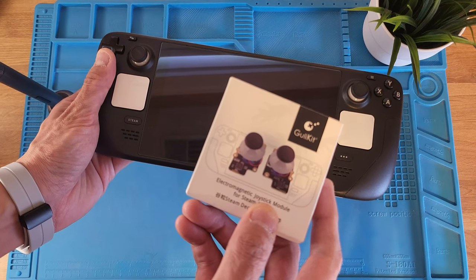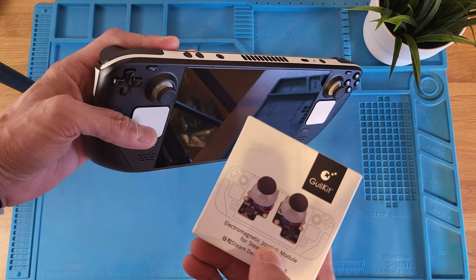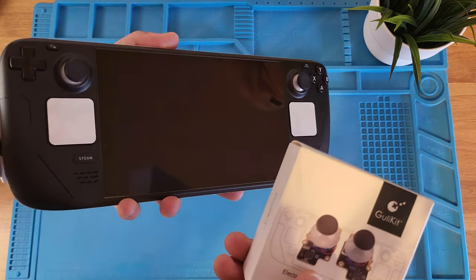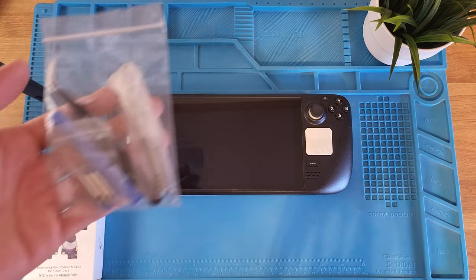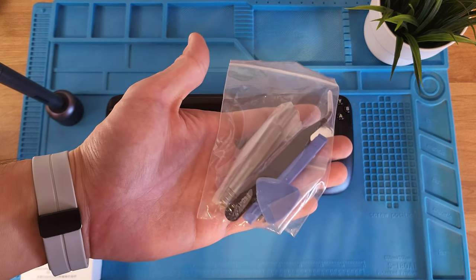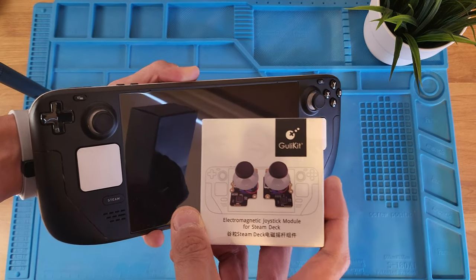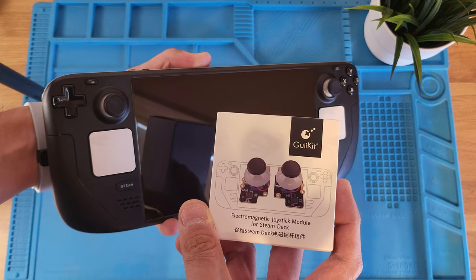This is probably one of the best upgrades available for the Steam Deck right now, and it only costs $30 on Amazon. I do have an affiliate link below. This is a Hall Effect joystick kit. It includes everything you need to complete it within about 15 minutes — it's a plug-and-play replacement of the stock joysticks.